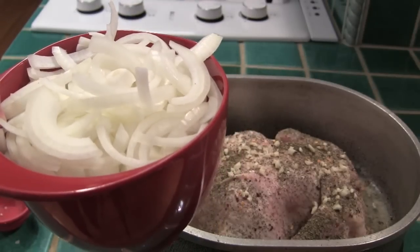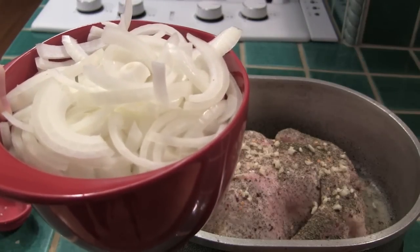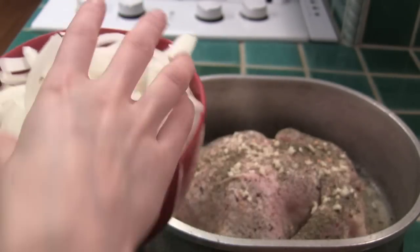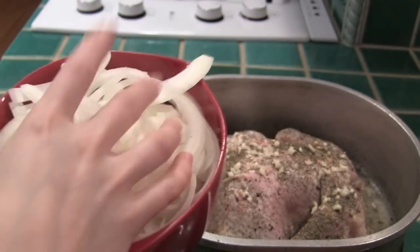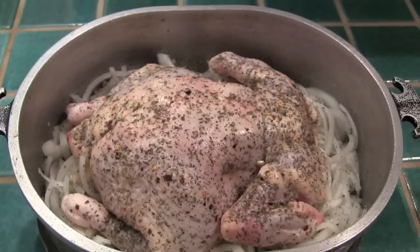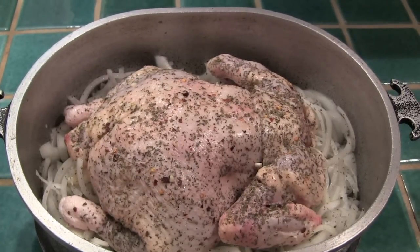Last but not least, I'm going to add in two small onions that I thinly sliced. I'm just going to put them around the chicken. As you can see, there we have the bird with the onions and all the flavoring.